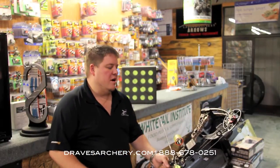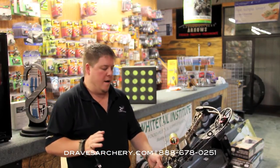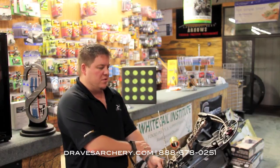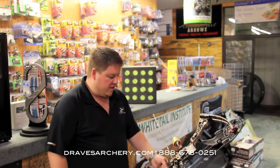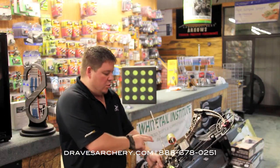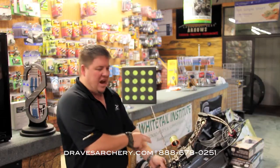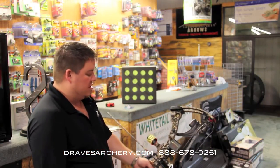Welcome to DravesArchery, dravesarchery.com. What I'm going to do is a little test here. I've got a Monster MR6 on 63 pounds — this is a gentleman's setup; he's getting ready to go on an Africa hunt. I have a dual spine Maxima Wake Forward KV arrow, and I've got a brand new Reinhardt target sitting here in front of me.